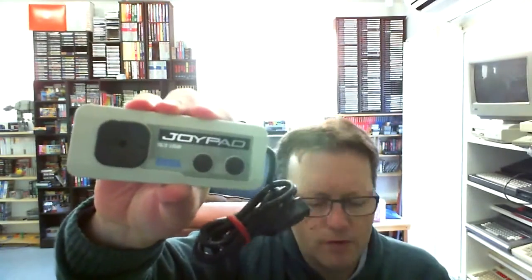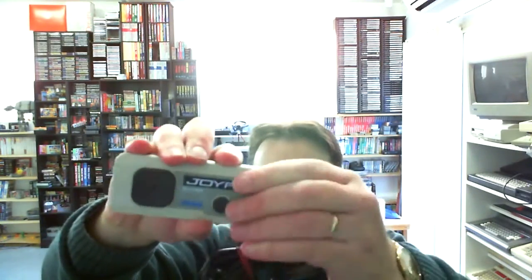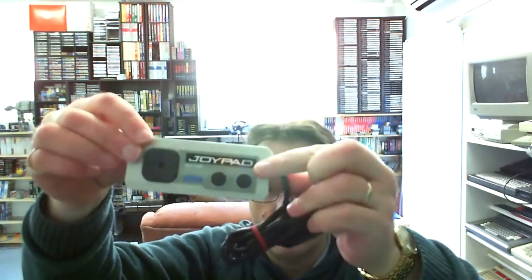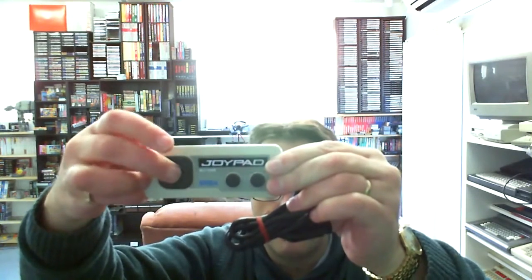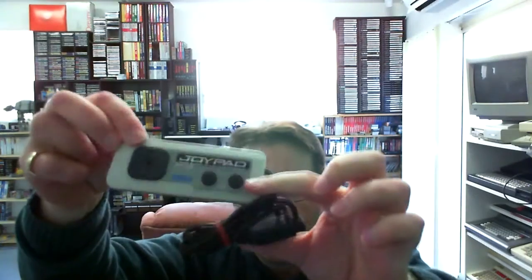It actually comes with a joypad that matches the system — slightly different from the original Master System one, though Master System ones will of course work. It's a lot smaller and you don't have a start button like on the NES. It obviously had a little joystick toggle at one stage. Other than a quick test I probably won't use it on a regular basis. I'm very pleased to get another console in the collection, especially for my Sega SG-1000 games, because I do worry about using the computer all the time — it's much safer using a console. The computers are actually worth a fair bit more money, and having the built-in card catcher makes it easier to play the card games.